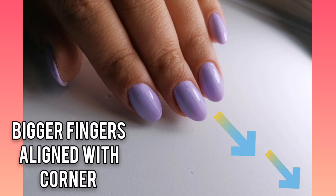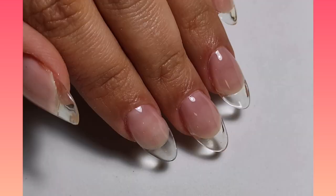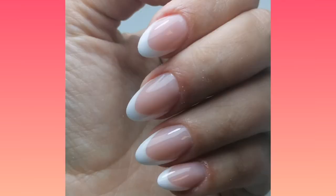This is an important thing: the bigger fingers, like the middle finger, will be in the direction of the corner of the photo. This will make a relaxed view and make the hand look so light. Look how pretty it is! Thanks girls, see you in the next video!